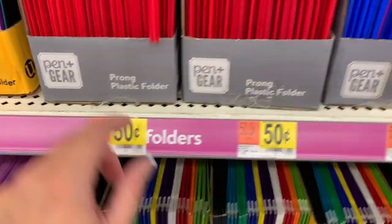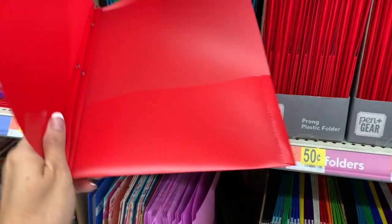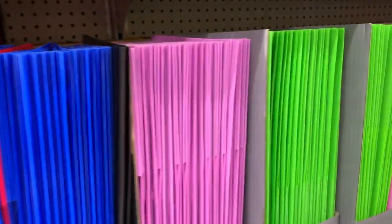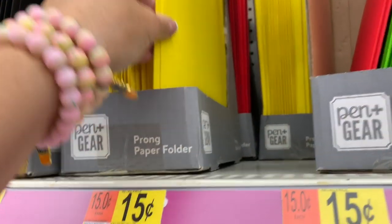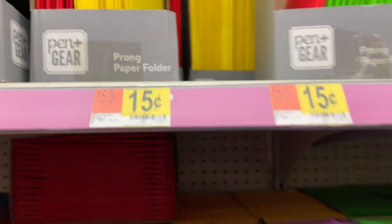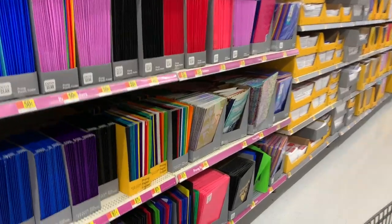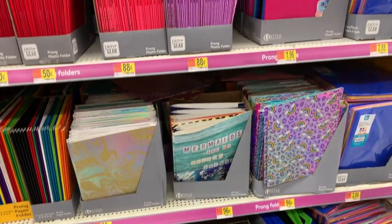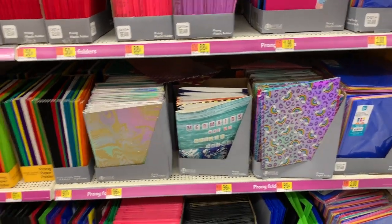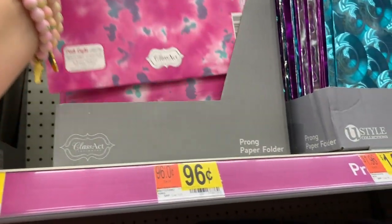These are $0.50 — these are the Pen & Gear Prong Plastic Folder. I really like the purple; it is really, really pretty. If you want the same thing but in paper, they're $0.15. In a lot of stores I'm seeing them five for a dollar. These are only $0.96 — I love looking at the folders. I don't really love the prong folders; I really like the regular folders.